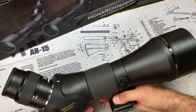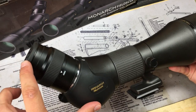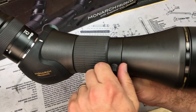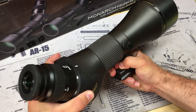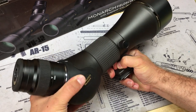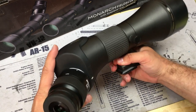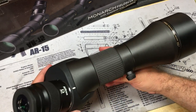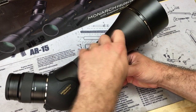The lens itself does not move — the body and everything is fixed. However, the mount that connects to the spotting scope does loosen and it's on a spinner, so you can loosen it and spin the whole body left or right. It has audible click marks so you can put it at a 90-degree angle if you want. If you're viewing from a lower angle, like from a vehicle, you can do that.